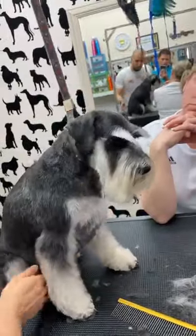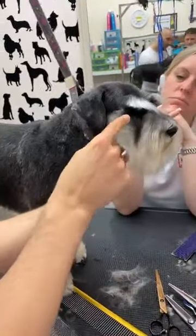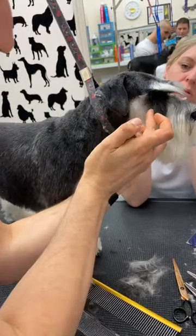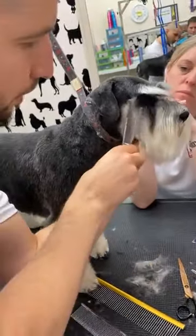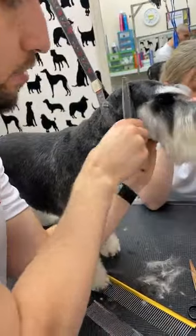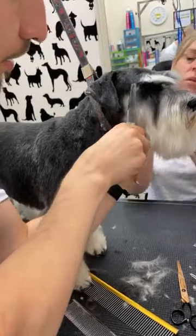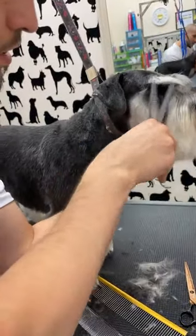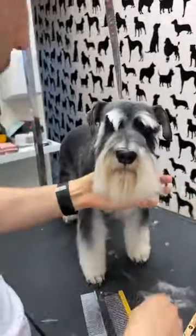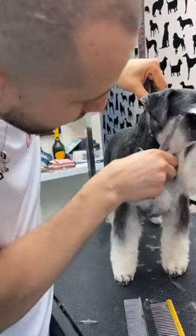The longest point of the beard should be right here. I like to also understand the local standard when I do the face. The longest point should be under the eye right here, and then from there you create a short line — this will push the hair to stay nice. When you look at the dog from the front you don't want anything to stick out from the cheeks.